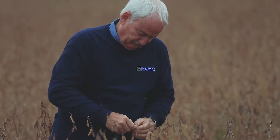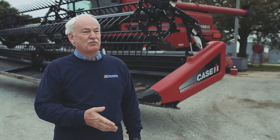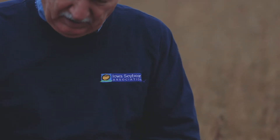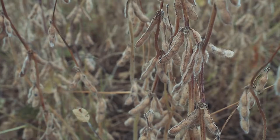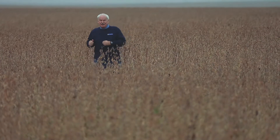If you don't drive down your SCN populations, you're going to keep losing soybean yield, and your loss will be a little more each year. With SCN, you lose at least five bushels an acre before you can even see it. By the time you've lost 10 bushels an acre — and this is every year — if you lose five bushels an acre for three or four cycles, you have lost a lot of yield.